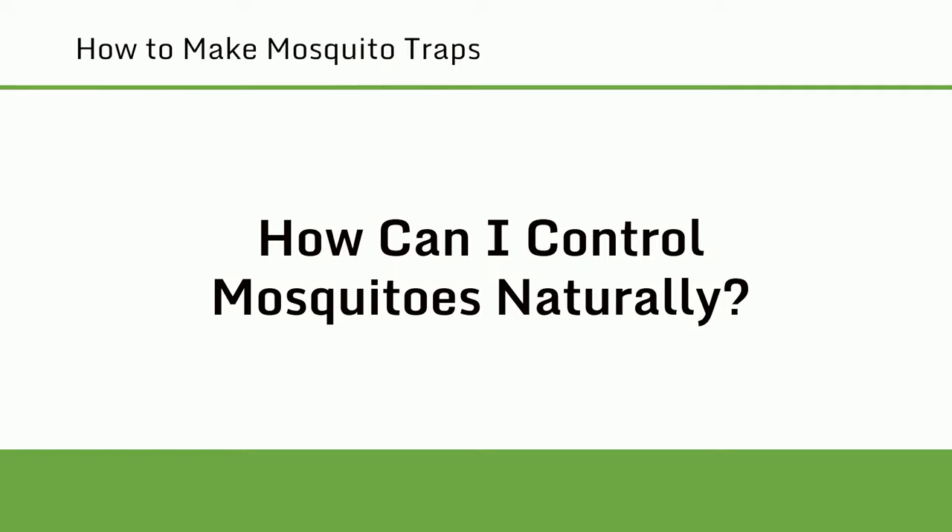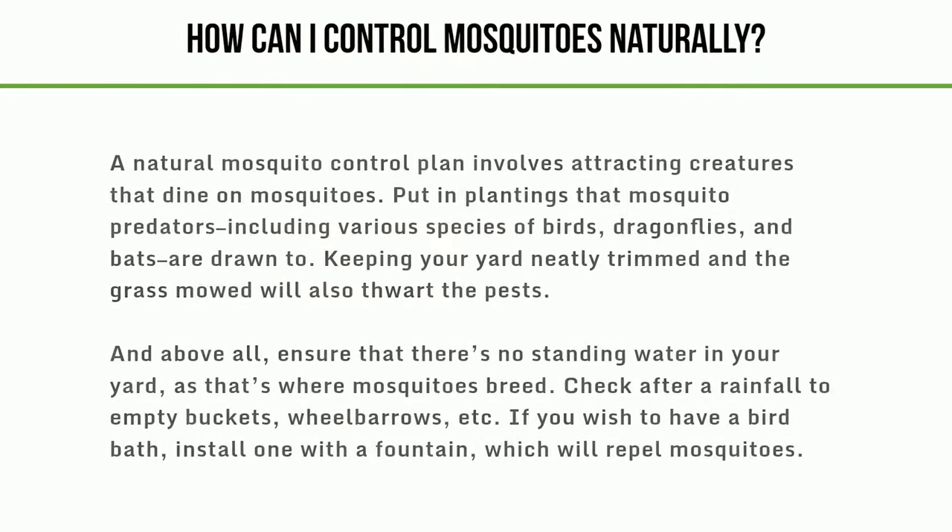How can I control mosquitoes naturally? A natural mosquito control plan involves attracting creatures that dine on mosquitoes. Put in plantings that mosquito predators — including various species of birds, dragonflies, and bats — are drawn to. Keeping your yard neatly trimmed and the grass mowed will also thwart the pests. And above all, ensure that there's no standing water in your yard, as that's where mosquitoes breed.